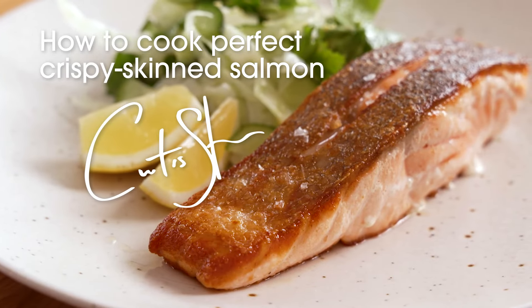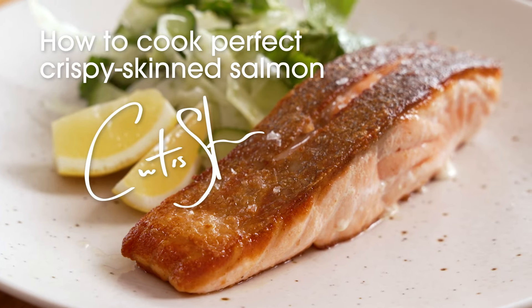If you tend to shy away from buying seafood because you're not confident in cooking it, don't fear. I'm going to give you some tips to show you how to cook salmon perfect two ways, both pan-fried and oven-roasted, and always with wonderful crispy skin.